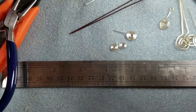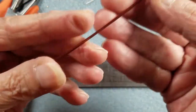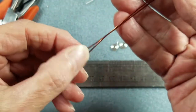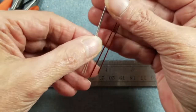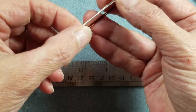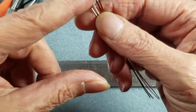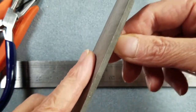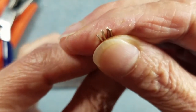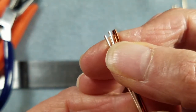The wire I'm using is all 20 gauge dead soft artistic wire — I've just got a couple of different colors. What I've done is I've gone ahead and cut myself four pieces approximately four inches long. I flush cut all the ends and then I took a file — or you can also use an emery board — and you want to file your ends until they're completely flat on the top and don't have any barbs or sharp edges poking up.